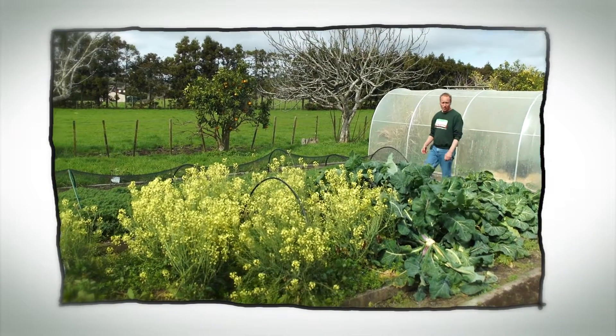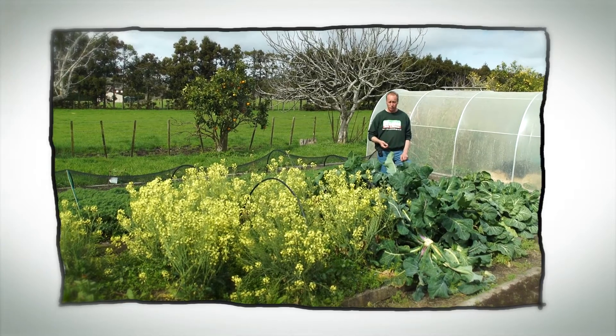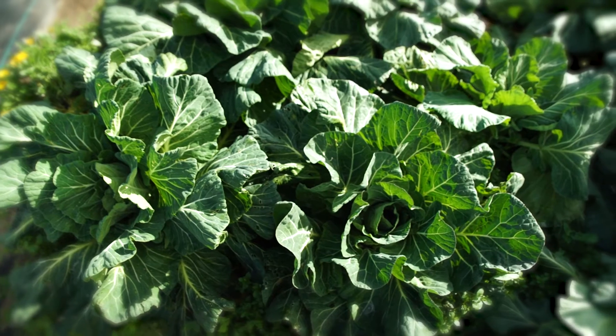Hello and welcome to Organic Edible Garden. This was our winter brassica bed and it's still going strong. We've had our super healthy collards here, which I just take the leaves off as I need them.